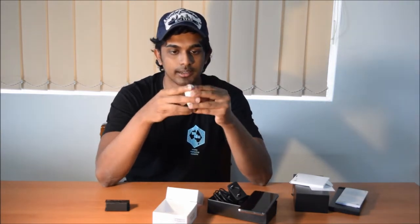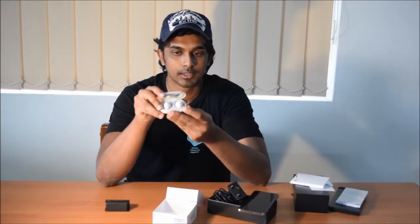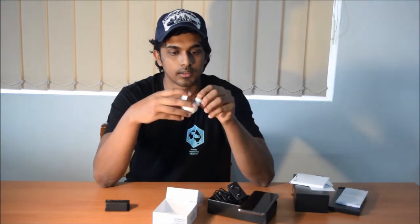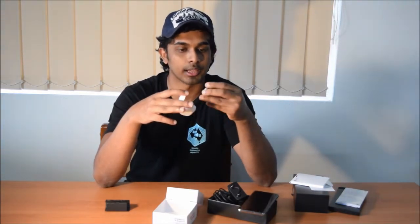The Galaxy Buds come in this really nice case — a pocket case which you can easily put in your pocket. It's nicely shaped and when you open it you get the two Galaxy Buds inside. It's very small and compact. It's a white one though — I was assuming you'd get a black one since my phone is black.